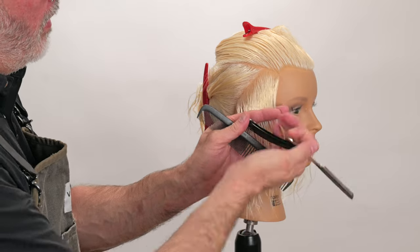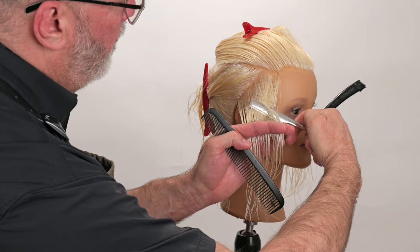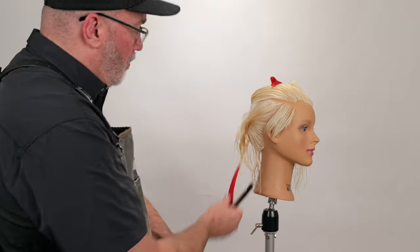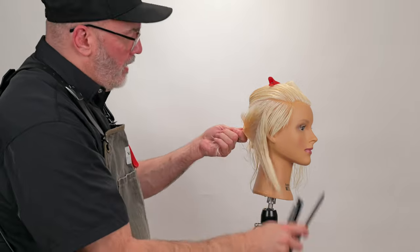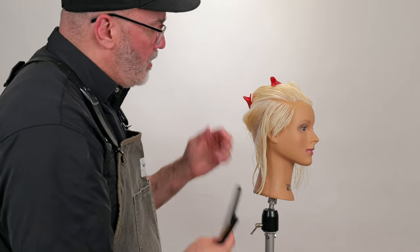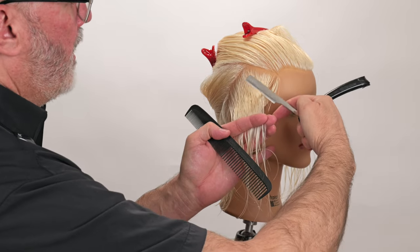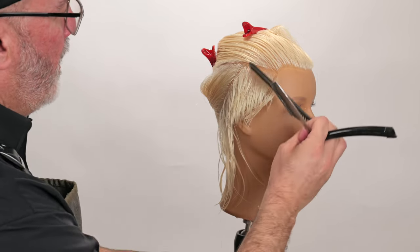Elevate out, get my razor ready. There's my guide from underneath. A nice smooth razor stroke as I go back. I'm going to continue working this guide all the way back into the center of the head, pulling each section to the previous section. Combing into the previously cut section — I've got my length there in the front, continuing that shorter as I get to the ear.